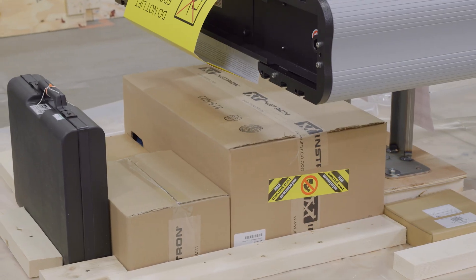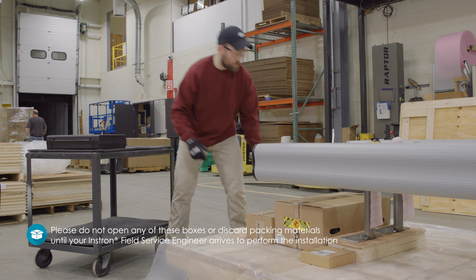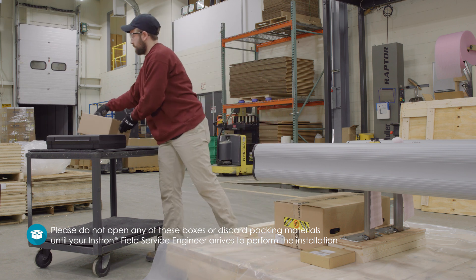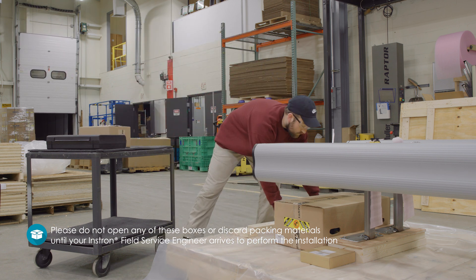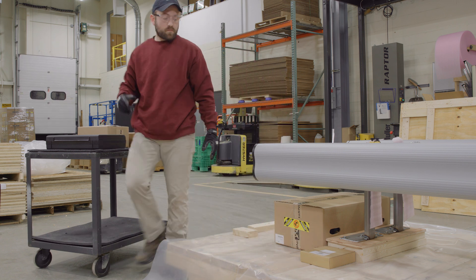Any loose boxes within the crate should be removed from the skid before writing the frame. Please do not open any of these boxes or discard packing materials until your Instron Field Service Engineer arrives to perform the installation and all parts, assemblies, and accessories have been accounted for.